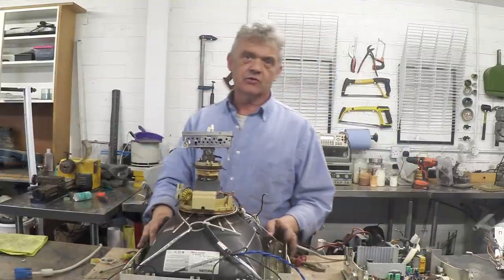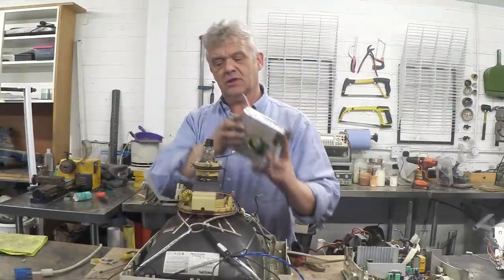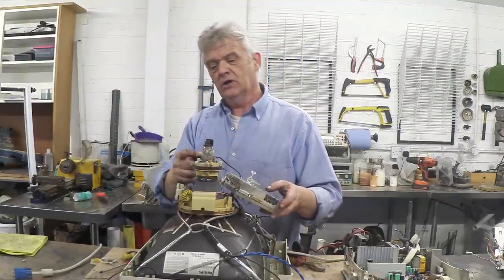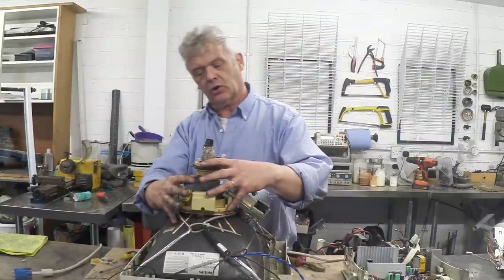Then we've got the cathode ray tube itself. This bit is the electron gun and that's the control unit — there we go, it just lifts off. There's a screw in here that holds this collection on, and these are the control coils.